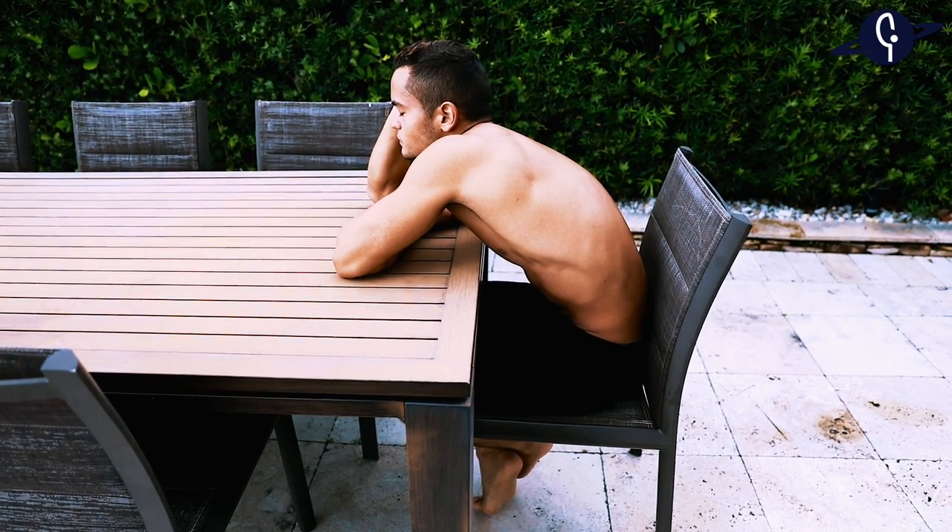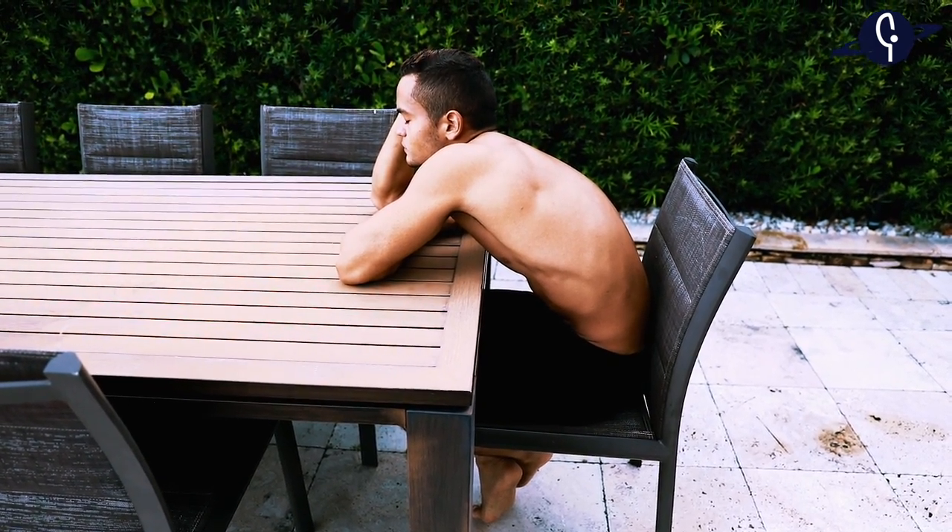The hamstrings are one of those muscles that get really tight by all the sitting we do and, of course, by not stretching them on a regular basis. It is a very stubborn muscle to stretch and quite painful, to be honest, especially if we have very tight hamstrings.